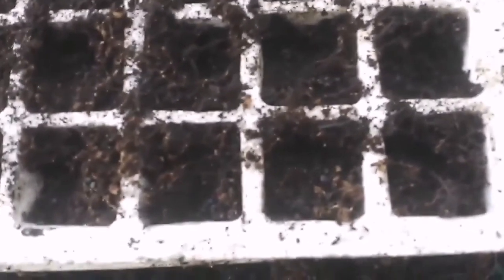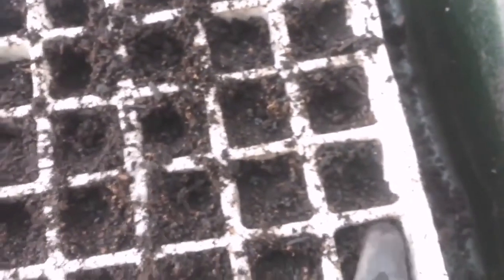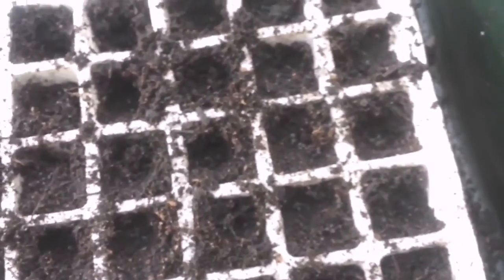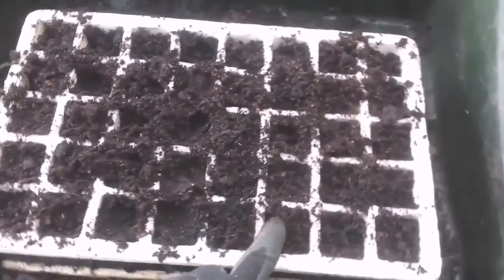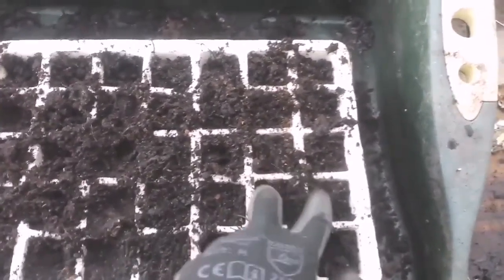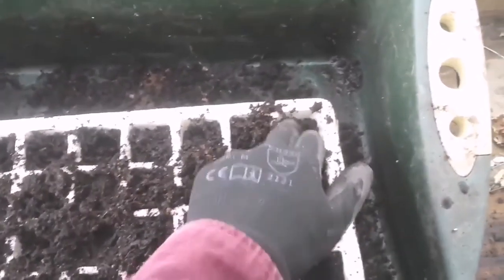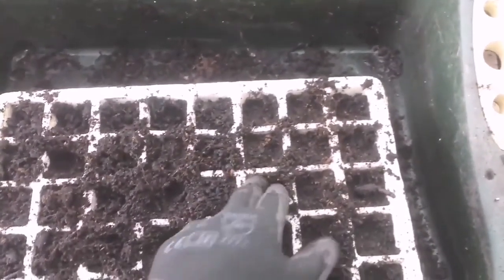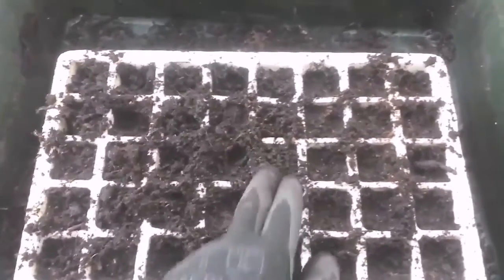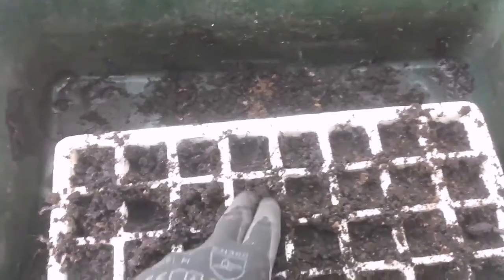Now I've sown the seeds as you can see — those black coal-shaped tiny seeds, little grains. And I just cover them with a little bit of compost. Now I have covered them with compost and I just press them down to make sure the seeds are anchored well in the soil, so when the roots grow they are well established — they will not be too easy to move, but the roots will have a good anchor to stick to and grow into.